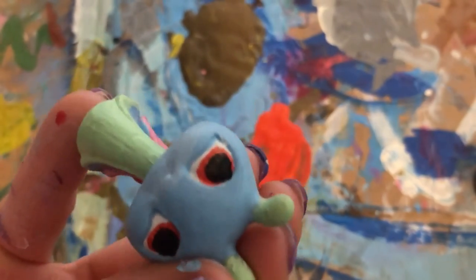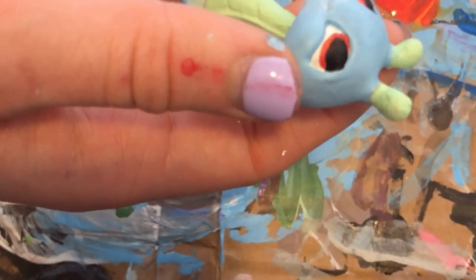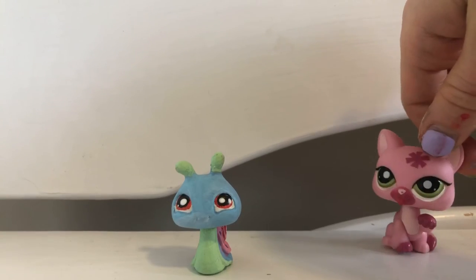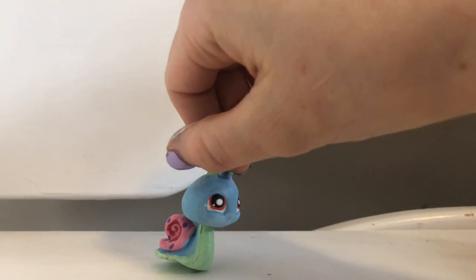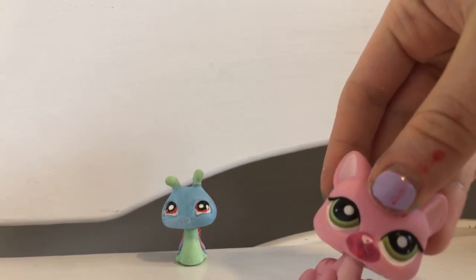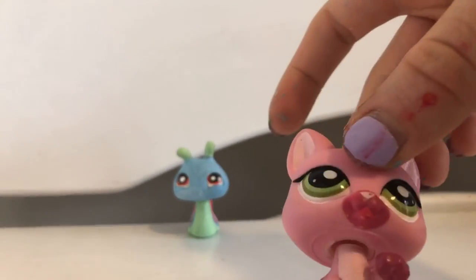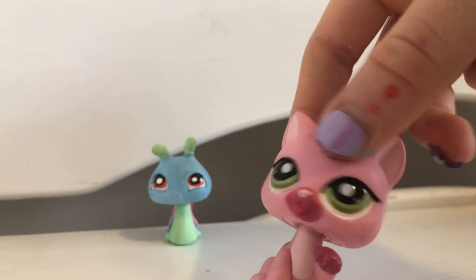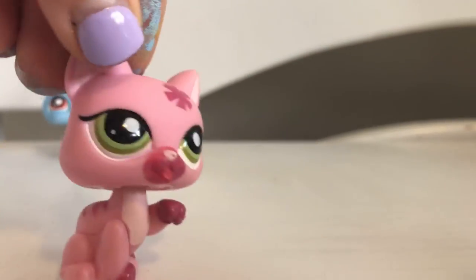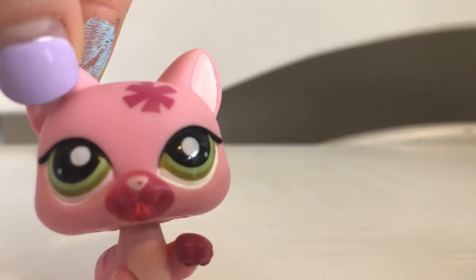The last step is dipping the back of my paintbrush in some white paint and adding a little white dot highlight to each eye. And I have finished the custom! If you haven't been able to tell, this is Gary the Snail from SpongeBob — super cute! If you don't know who Gary is, you've been living under a rock — just kidding. Thank you guys so much for watching! The next video is going to show all my LPS customs, so keep an eye out for that in the next couple of days. Thank you, bye!